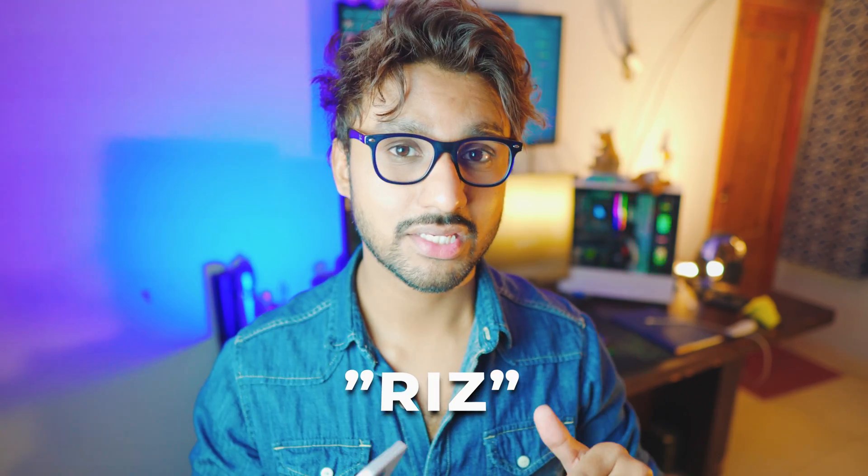That was pretty awesome and pretty easy. If you have any questions, let me know in the comment section below and I'll definitely get back to you. By the way, if you want to buy the Replica app you can use the code RIZ to get a special discount. Leave a like, subscribe if you want to — I'll catch you in the next one, peace out.